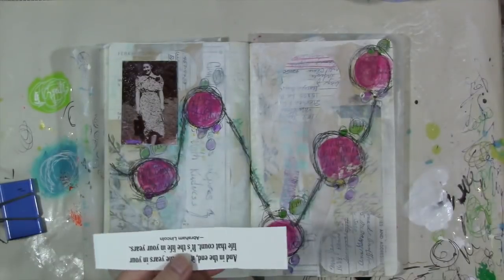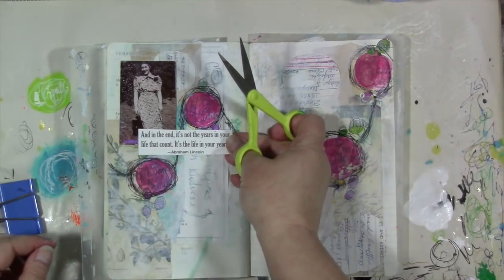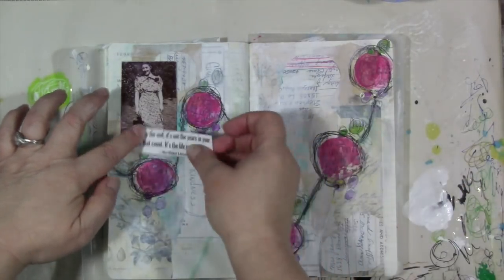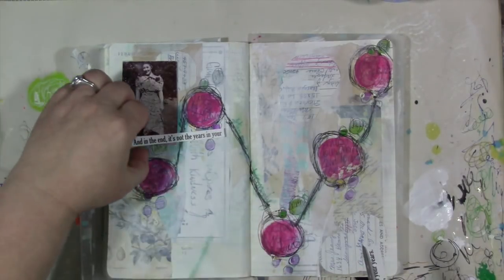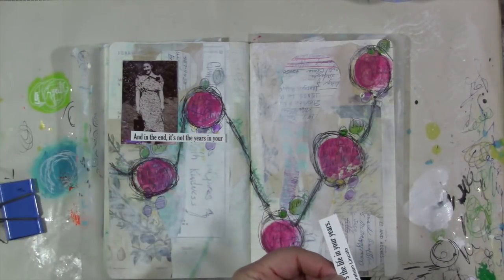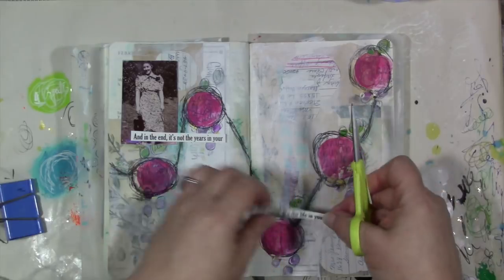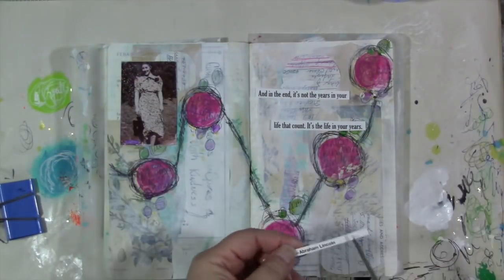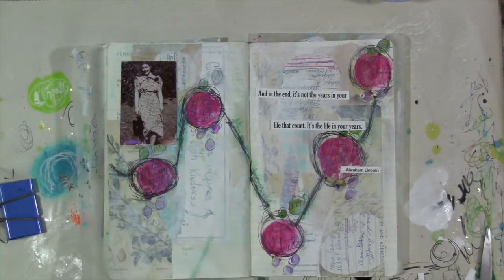I want to bring back some of those black lines and make them a bit darker again, so I do that with the big pen. Then we're going to let that dry and look for a quote for the page. I have a box of quotes to dig through and I find one that's perfect. After cleaning up the page with a baby wipe, it's really looking the way I want it to. I've got the dancing movement, that heartbeat line across the page, and her picture right there at the beginning of the line — exactly what I wanted.